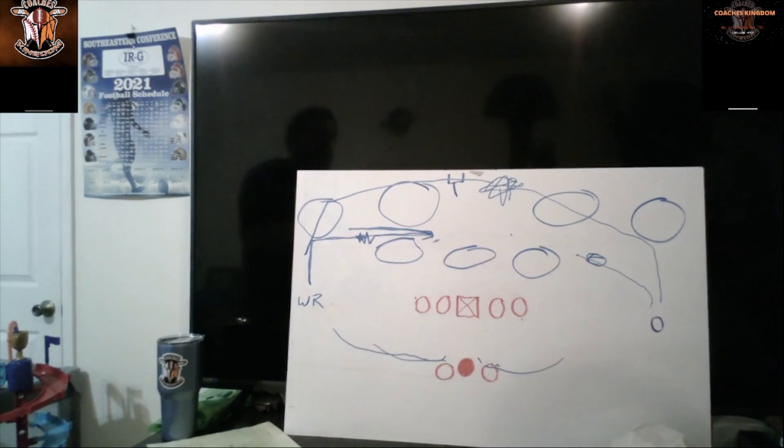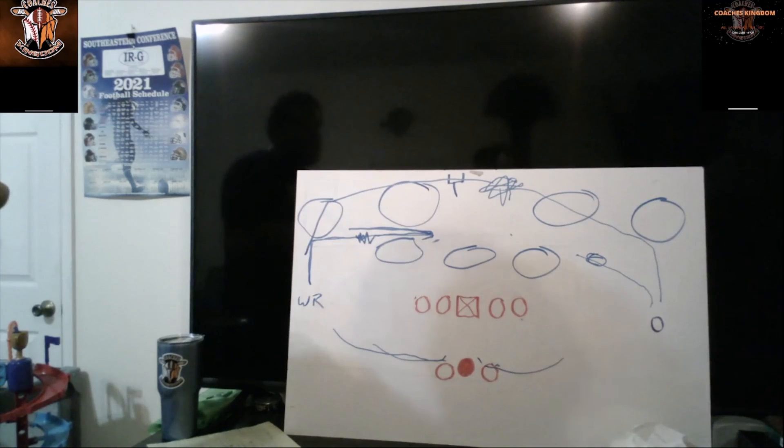So that's pretty much what this video is — we worked on the route trees for running backs, receivers, and tight ends. If you like the video make sure to comment, subscribe, like it, and rate us five stars. Coaches Kingdom — all sports, all the time.